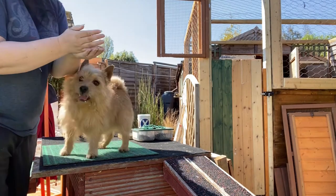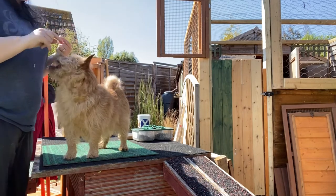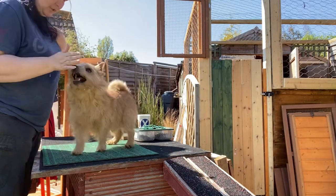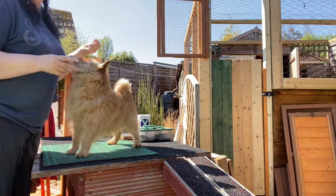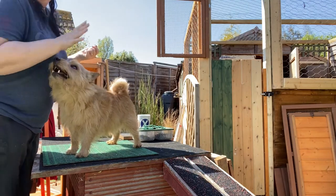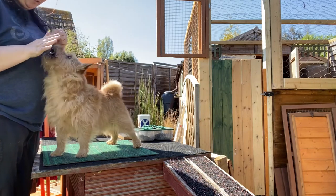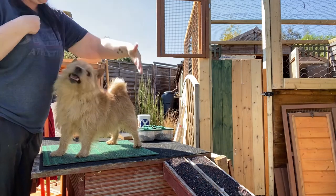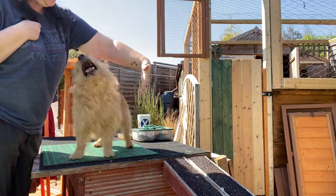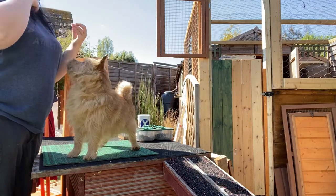One thing you can start doing is asking for two touches for every one treat. Melian, you ready — touch, yes, and touch, yes, good boy. What tends to happen is they think 'oh maybe you didn't feel the first one,' so they start pushing a little bit harder. Touch, yes, touch, yes, good boy — keep your hand in one place, you don't need to move it. Touch, yes, touch, yes, good boy, good lad.